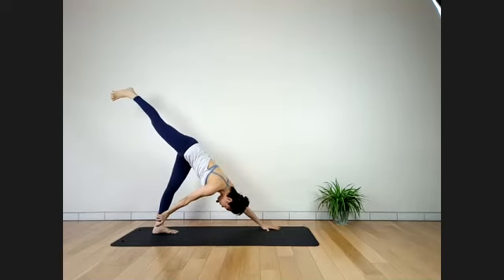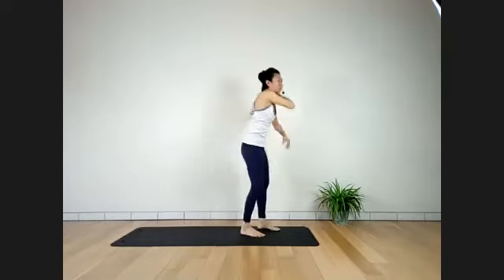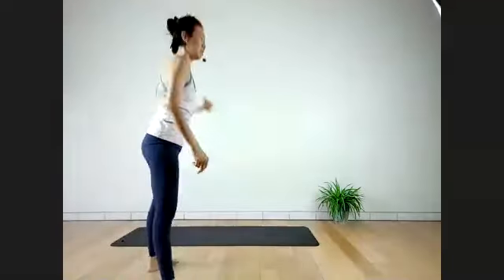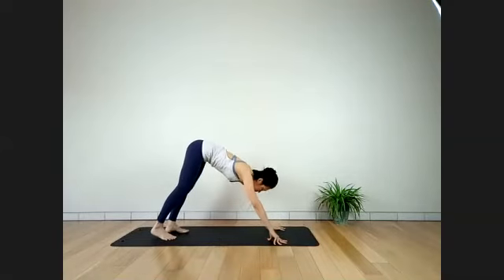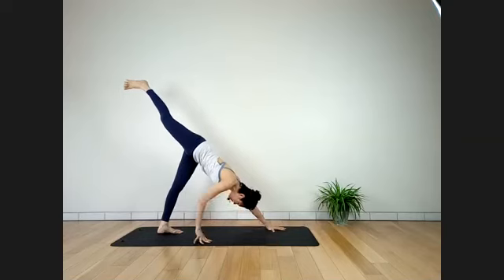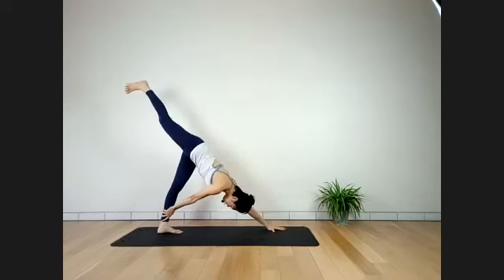Stay here for four breaths — pretty intense on the right hamstring. Be careful of the neck. Last three — make sure the front leg knee doesn't surpass the toes, exactly on top of the ankle. Two more breaths. One more breath — deflection of spine. Inhale. Exhale, hand down, release the head slowly. Adjust.